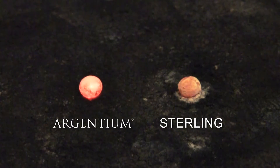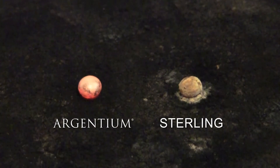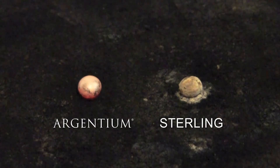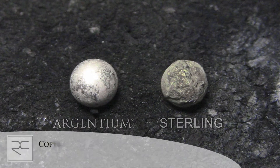You can see that the Argentium cools more gradually than the Sterling because it holds the heat longer. Notice the roundness and the beautiful surface of the Argentium.